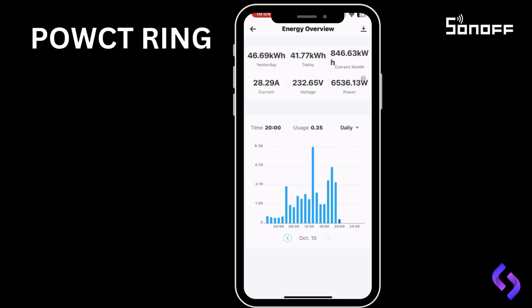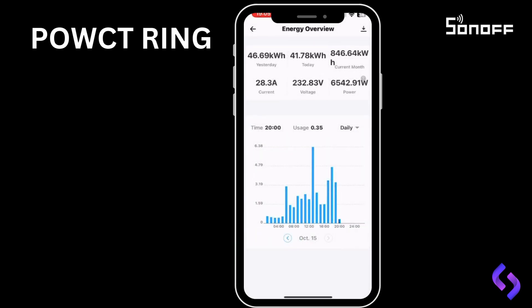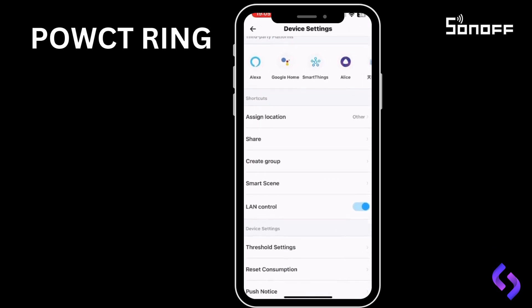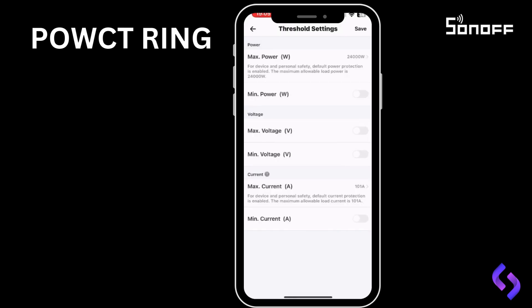Additionally, you can click the Download button on this page to export all your data for further analysis, or to help with system sizing, such as calculating the requirements for a solar inverter. By clicking the three dots in the top right, you'll find additional features. For example, in threshold settings, you can set when the unit should automatically turn on or off based on factors like maximum power, minimum power, overvoltage, undervoltage, overcurrent, or undercurrent.